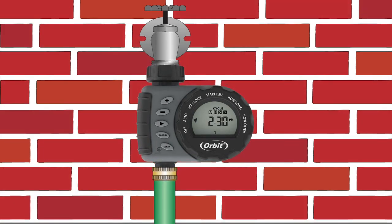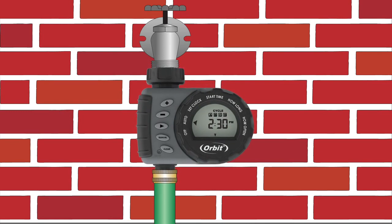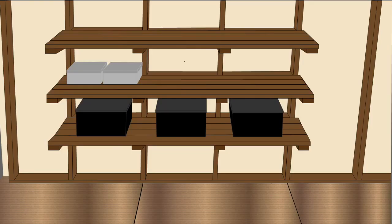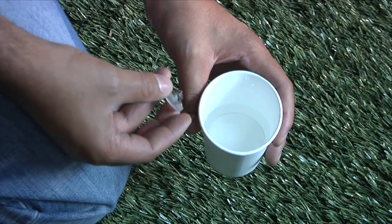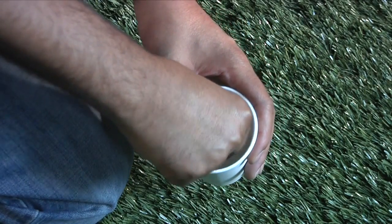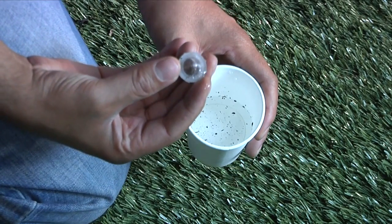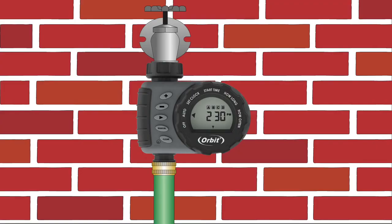Maintenance and winterizing are important and will prolong the life of your hose faucet timer. When expecting freezing temperatures, the timer should be removed from the hose faucet and stored indoors, above freezing temperatures, to avoid potential freeze damage. The inlet filter traps dirt particles from entering the timer — clean the filter regularly and replace it if it's worn. Now sit back and relax and let your hose faucet timer take over your watering for you.